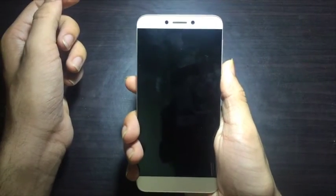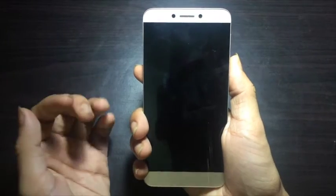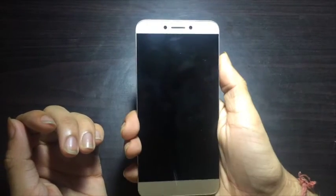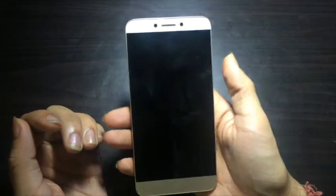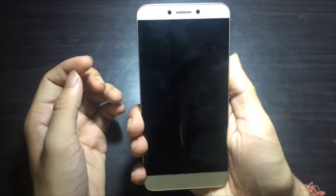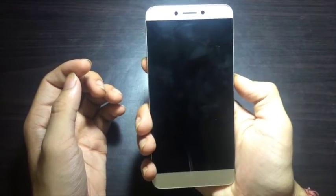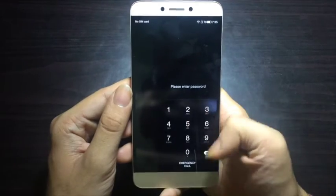Another thing I'd like to talk about is that the device feels brilliant in hand. The width of the device is less, so even though it is 5.5 inches it doesn't feel heavy or inconvenient to use — that's a great advantage. Another thing I liked is that it recognizes which hand you are holding the device in.